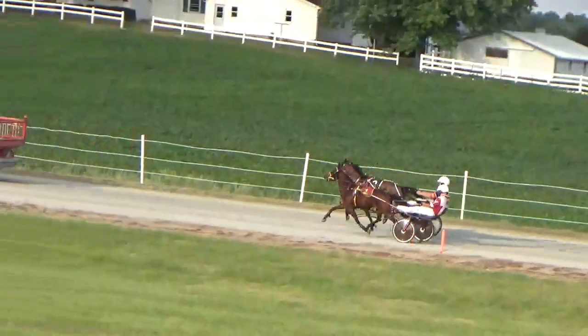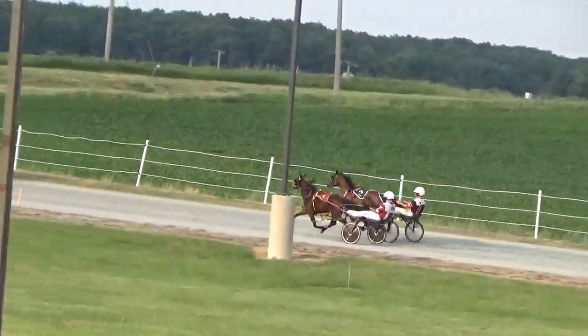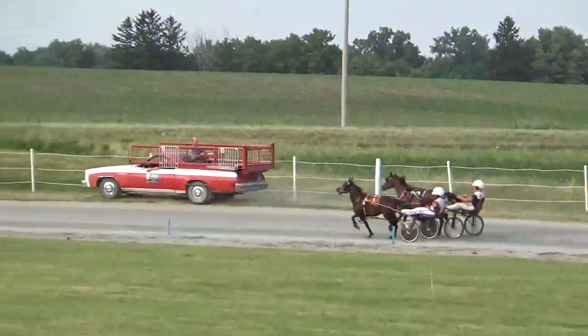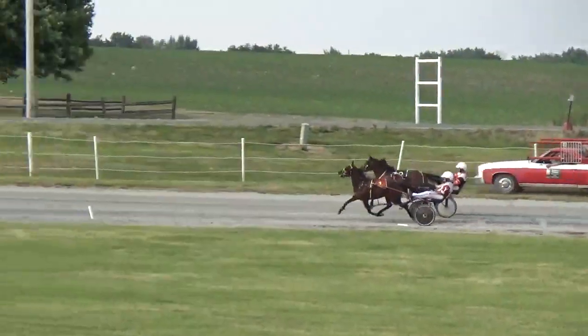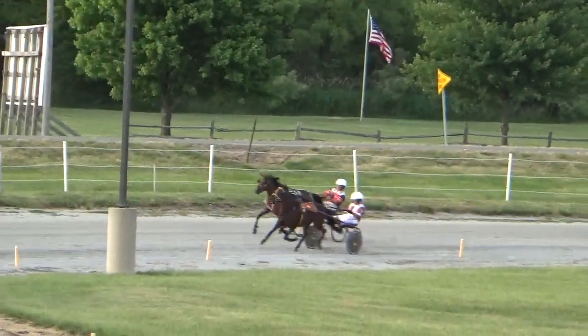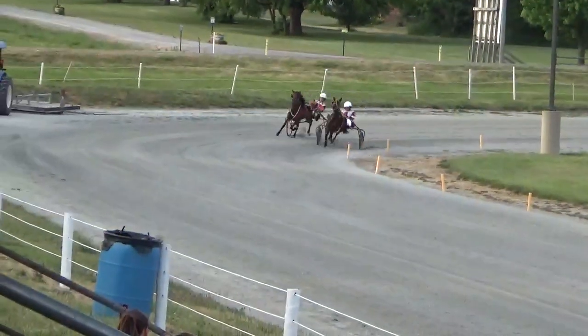They're off, and two of them go up together. Pure Country coming inside, the outside Bike 2.0. Right with them though, as these two go into the first turn. Pure Country will lead the way there first. The outside second is Bike 2.0. Two pacers on the stretch, first time by.